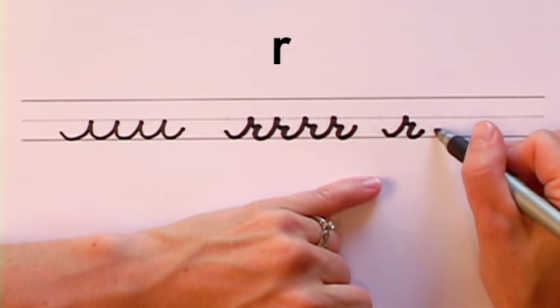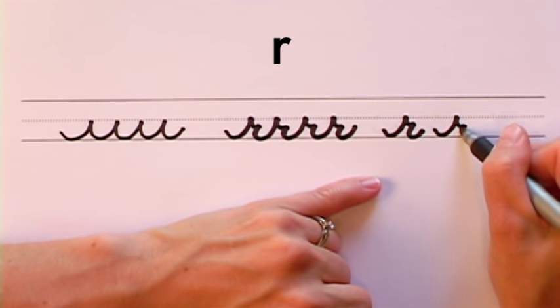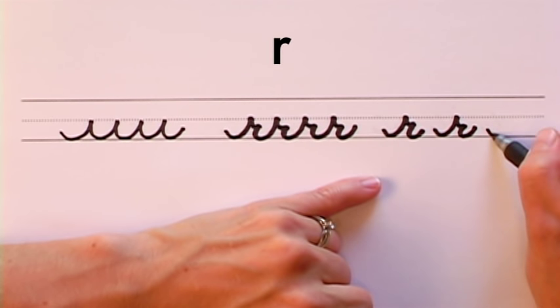Let's do that again. Here's the short wave stroke, small curve, bring it down, and stop. Short wave stroke, small curve, bring it down, and up.